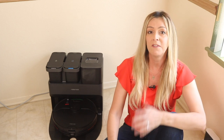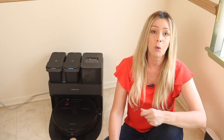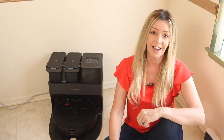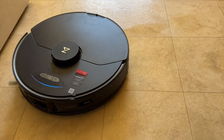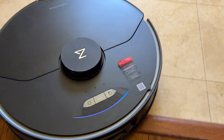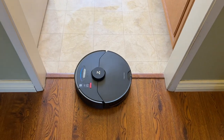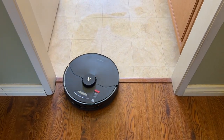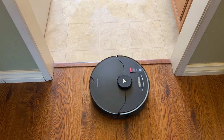Roborock vacuums have become one of my favorites because of their almost heroic ability to avoid obstacles and keep from getting stuck. Though my robot had to navigate some fairly tall flooring transitions plus rugs and mats, getting stuck was not a concern. Of all the brands I've tried over the last few years, I'd say with confidence that Roborocks get stuck the least of any brand. We'll talk about why in just a moment.